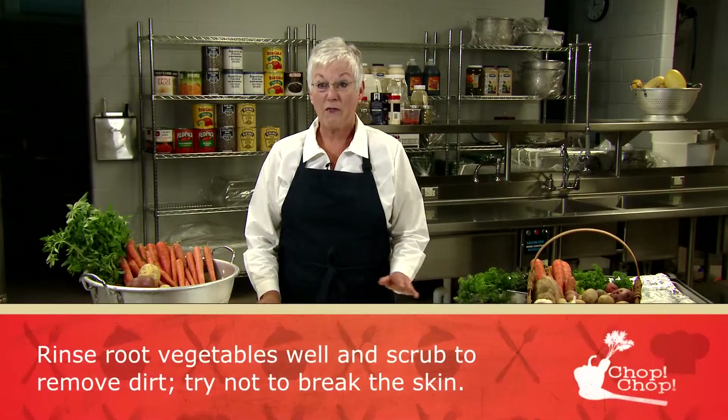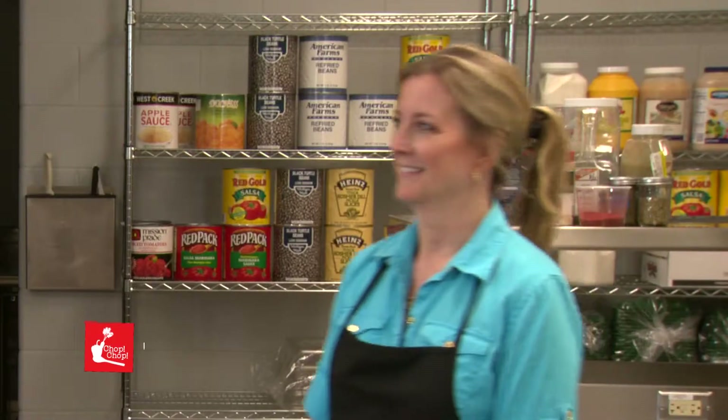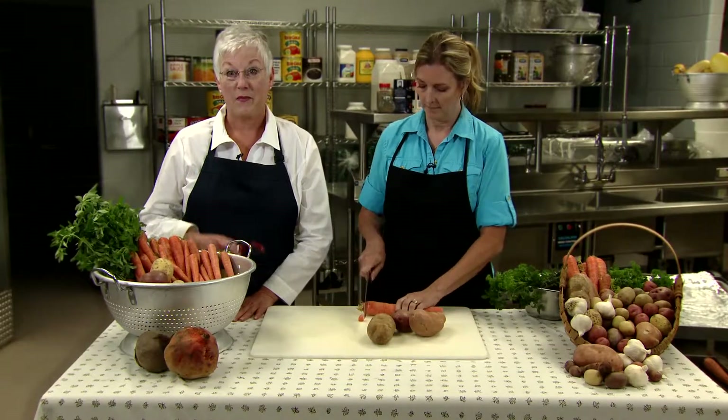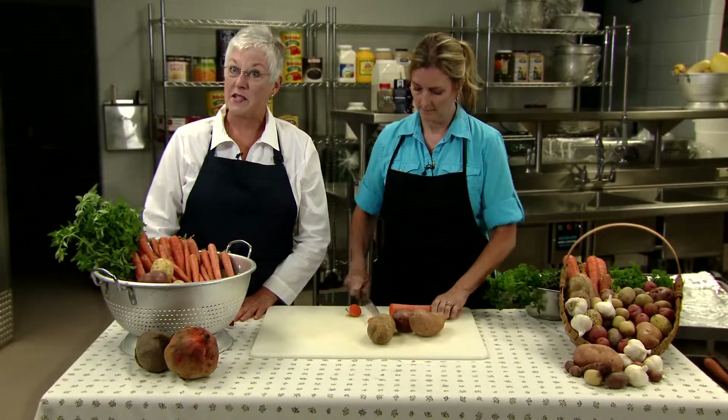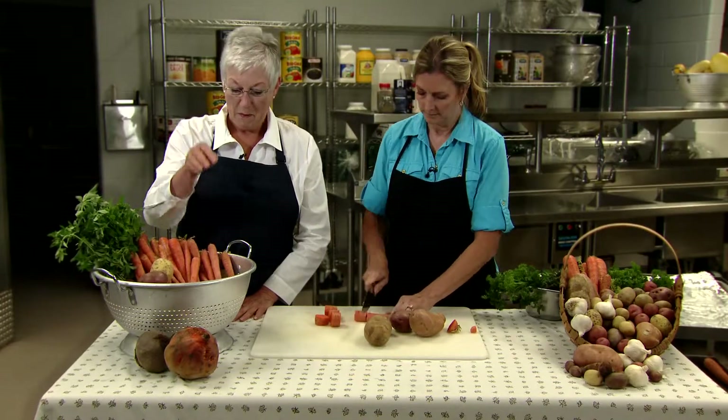Make sure your vegetables are washed and somewhat dry. Welcome Barb Wara, School Nutrition Director from Fort Atkinson Schools. You can begin by peeling the vegetables, but it's not necessary. Peeling depends on the skin — some vegetable skins are thin like this white potato and will roast for added texture and flavor. Others may be tougher and more bitter. All young fresh vegetables may be roasted with skin on.